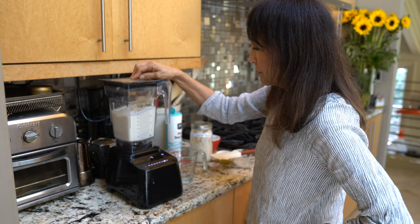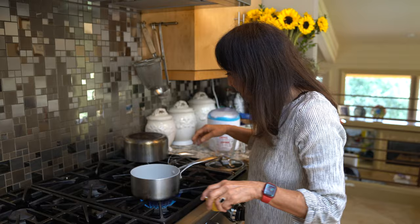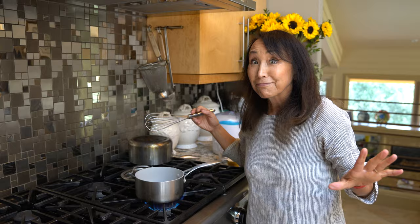To thicken this, I'm going to cook some agar agar and some tapioca. I'll start out with a half a cup of water in a small pan — make sure it's smallish-medium and that it has a lid. I'm going to whisk in one tablespoon of agar agar.